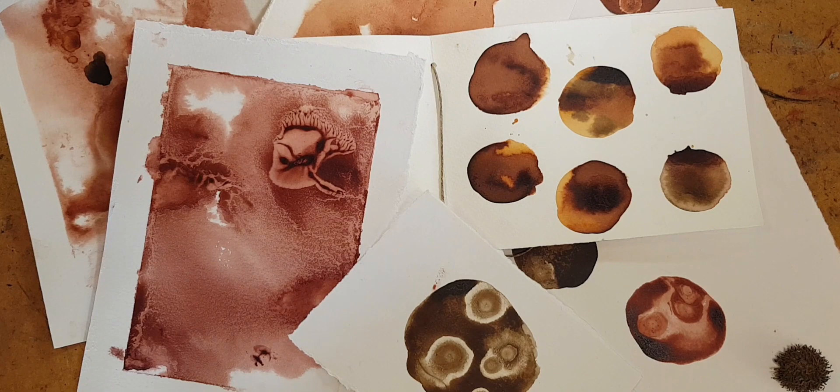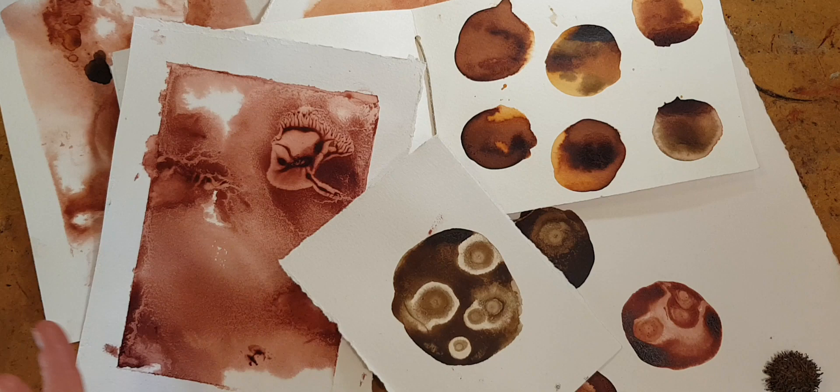Hi, I'm Kelly at Book and Paper Arts, and today I have an ink how-to video in time for Inktober. I'm going to show a variety of abstract techniques using ink and wet-on-wet that you can then adapt and use in your mixed-media work and journal pages.